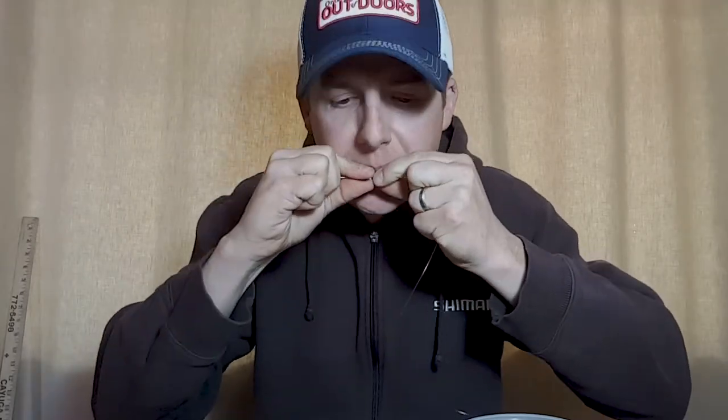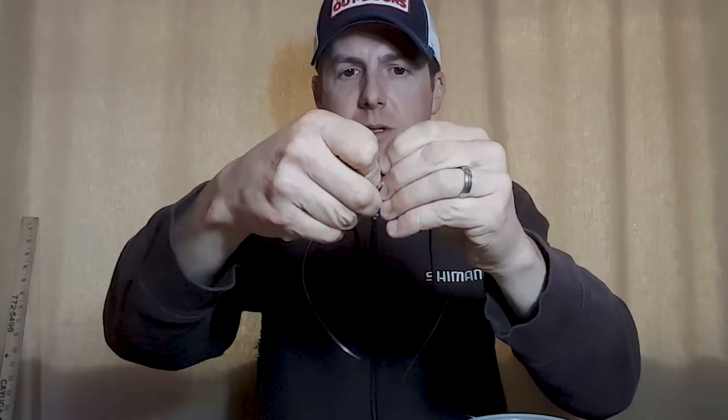Apply a bit of moisture and pull tight. Normally with a snell knot we'd slide it up to the eye of the hook, and we're going to do that — but right now we're going to slide it onto the bend. The reason we do this is because you want this to be a short rig when it's finished. If you try to tie the treble hook on with the snell knot up at the eye, you're going to poke yourself in the fingers and end up with a rig that's too long.